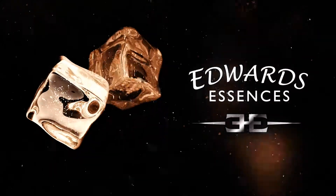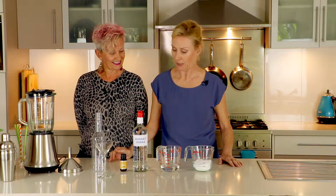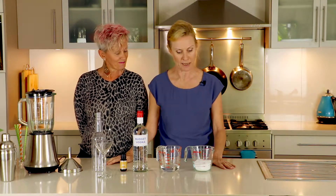I'm here today to show you how to make your own liqueurs at home using Edward's Essences. I'm Kay and this is my assistant Kate, and we'll be making some cocktails today. But first of all, we need to make the liqueur, and Kate will be helping with that.